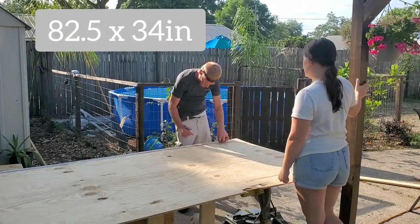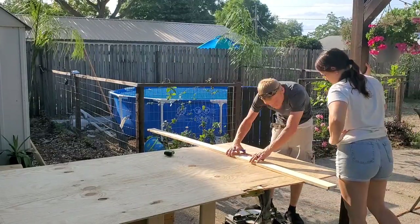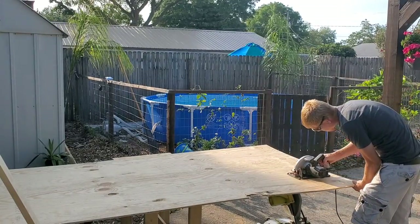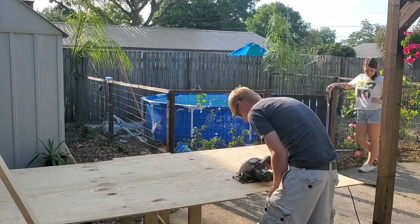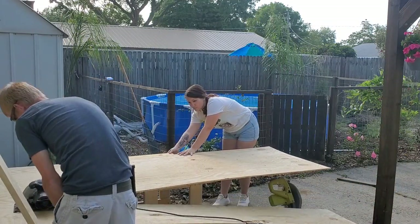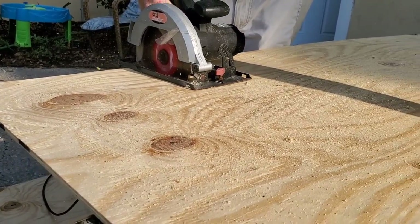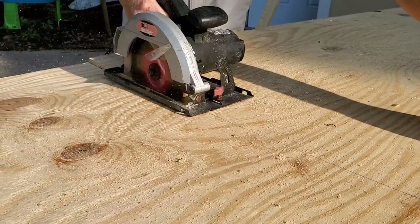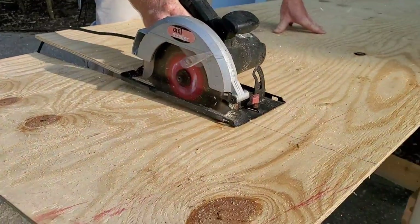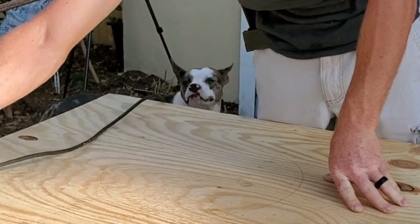Our door is going to be 82 and a half by 34 inches, and this is what worked best for the height that we hung our bracket. So if you are going to be doing a barn door, definitely pay attention to how high you hang it - that determines how big your door needs to be. My husband is cutting the wood and I'm supervising. He was cutting this piece of plywood we got from Lowe's - it was pre-sanded, but after he cut it we sanded it a little bit more to make sure it was a nice smooth finish. We chose this route so the door would be lighter, easier to build, and cheaper, because wood prices are sky high right now.